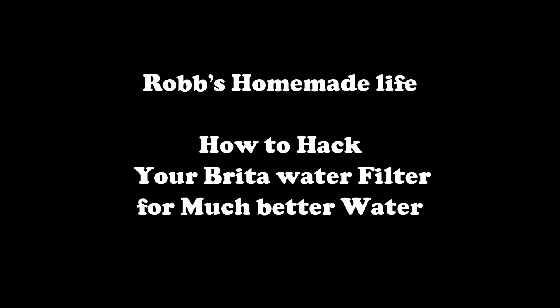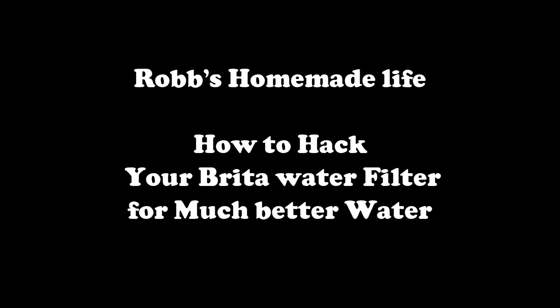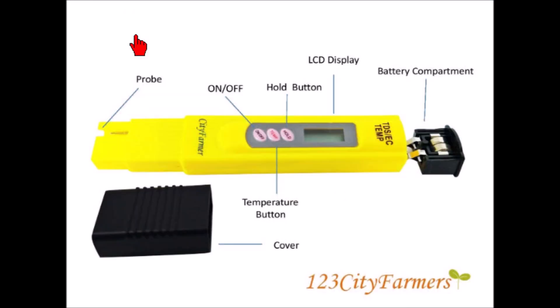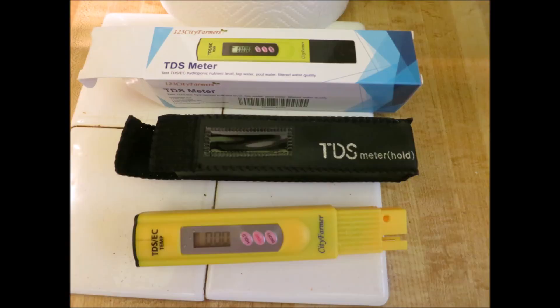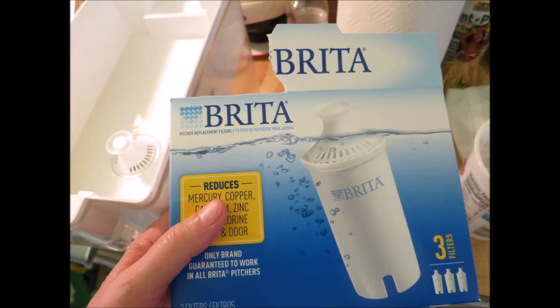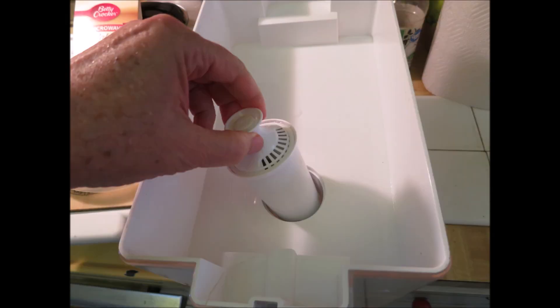Hey YouTube, it's Rob Moffat. The other day I did a video on the TDS meter — it tests total dissolved solids in solutions. The first thing I did with it experimenting at home was mess around with my Brita water filter, seeing if I could prove it was effective at filtering my water and deciding what I could do to improve it.